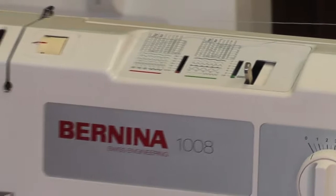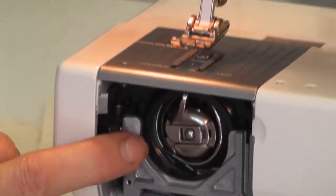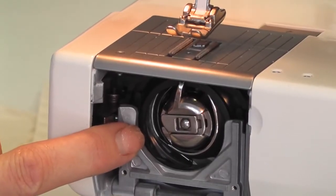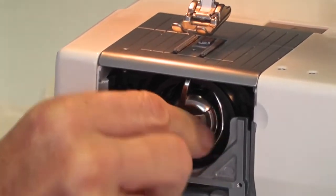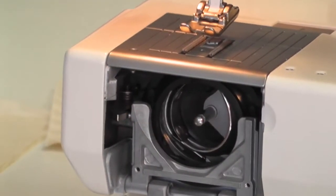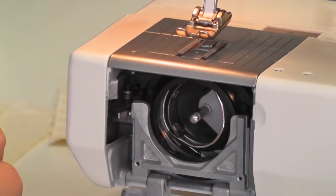Inside here is where your bobbin case goes — this is what it looks like on the inside. You release it by lifting this little lever and pulling your bobbin out. While we're in here, I'm going to show you how this all pulls apart.